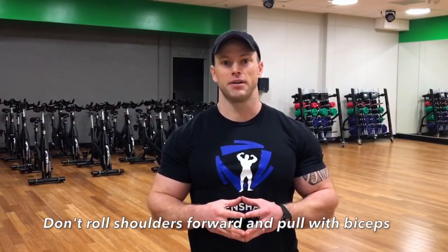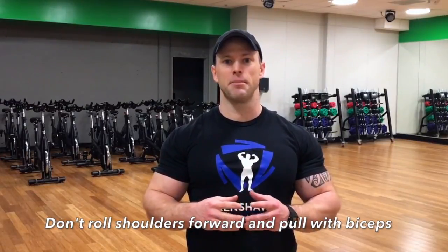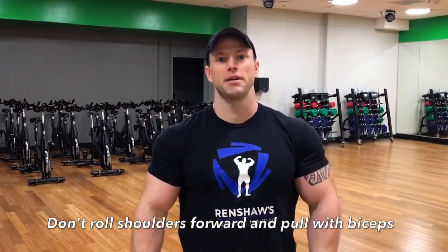I'm going to demonstrate two ways to do pull-ups. The first way is the incorrect way — rolling the shoulders forward and pulling the body up. This allows the biceps to do most of the work. You will get a good bicep workout, but we're not trying to get a bicep workout.